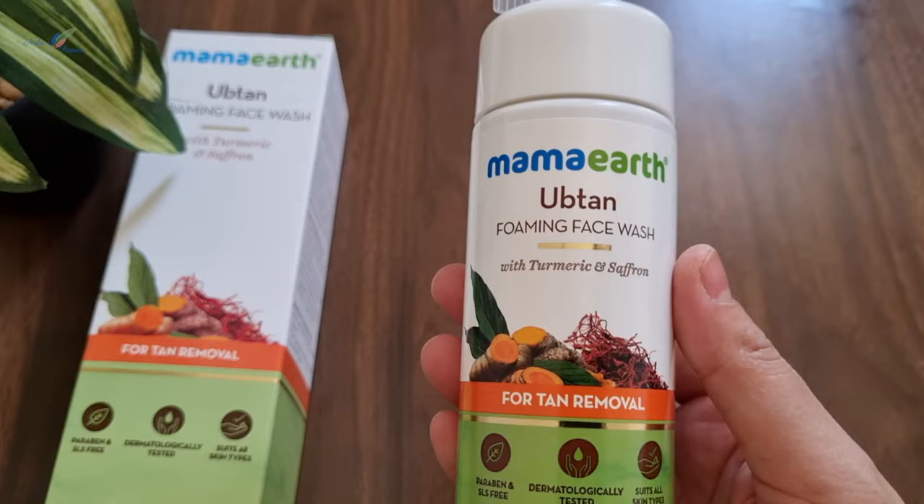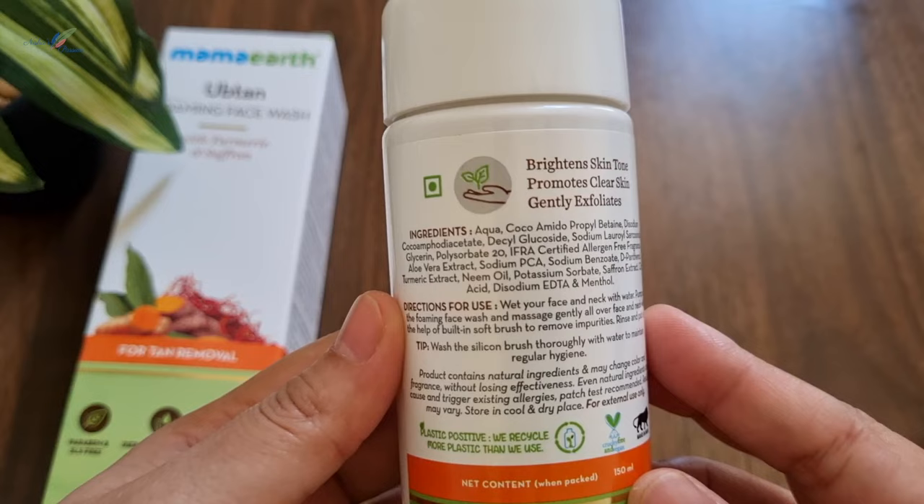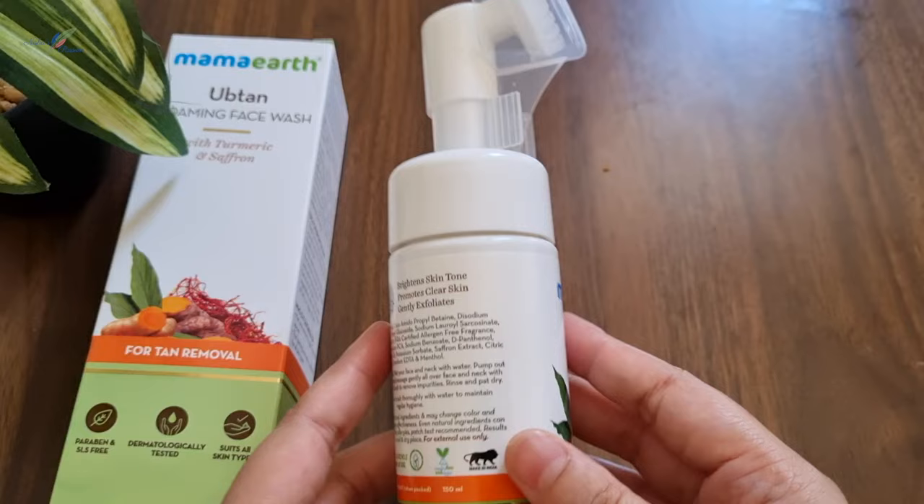Regarding availability of this Mama Earth Foaming Face Wash: Mama Earth has its own website where you can order it. You can also find it offline in the market, or online on Flipkart or Amazon. I will put a link in the description box where you can check it.